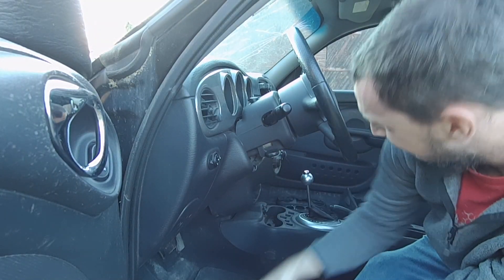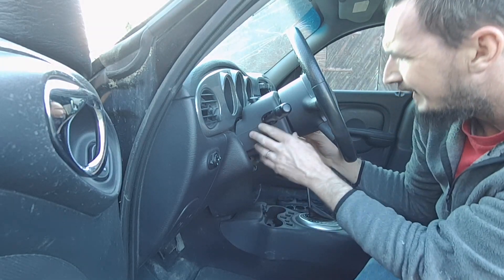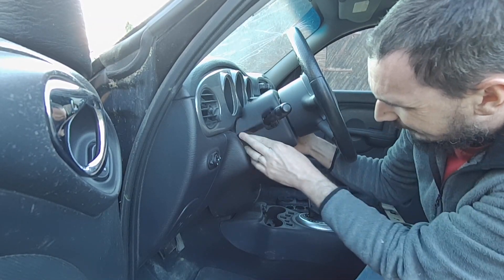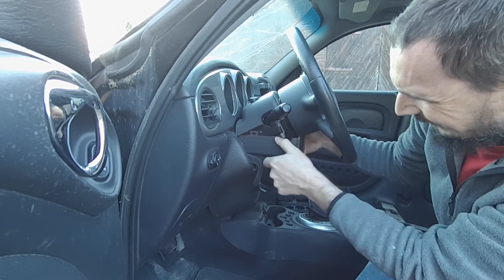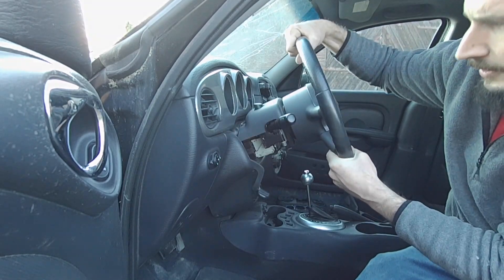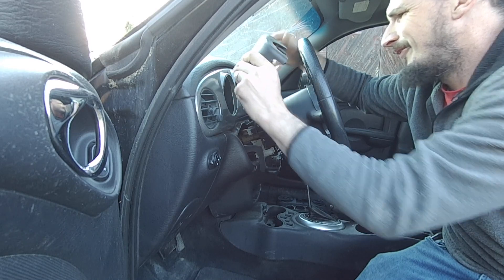Just a couple of Phillips number two screws in here. Then take your key out — it just clips together at the back there. So you just go like that, take your tilt lever down, and just like that your lower cover comes off. Then tilt it down a little, lock your tilt lever, and pull that off.